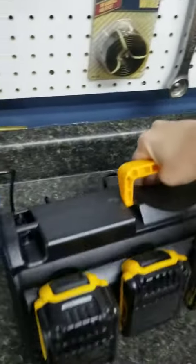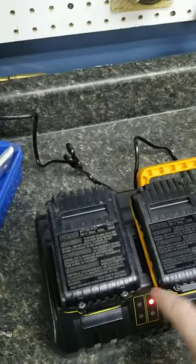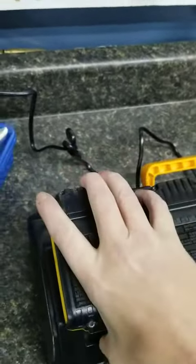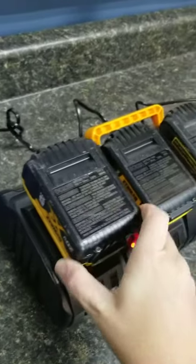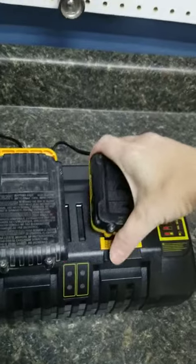One of the things I did notice though is if you're jolting around, sometimes these can come undone, so you have to disconnect and reconnect. I'm not sure what that is, but it just seems to happen especially with these larger batteries sliding out. It is a fairly secure fit overall.